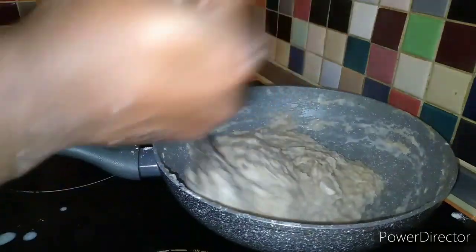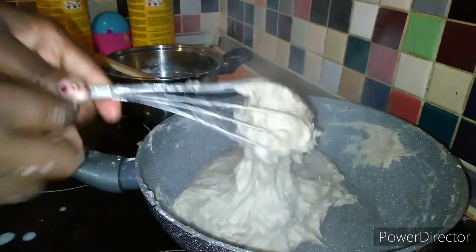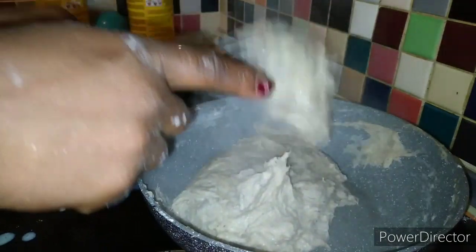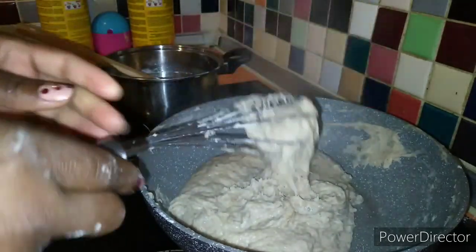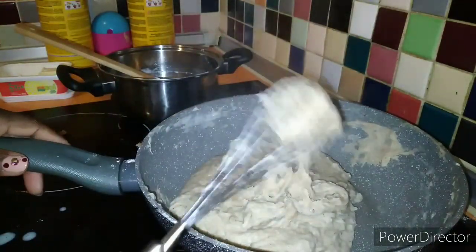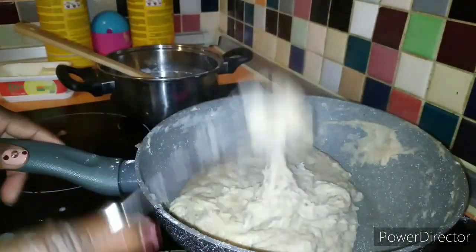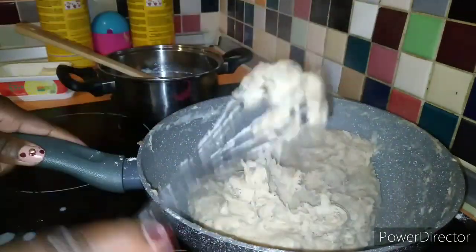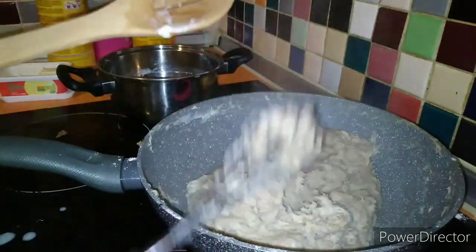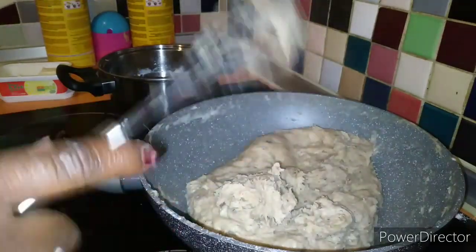Guys, in case you come across dough sticking to the dipstick, don't worry — either you remove it like this or with your knife you just remove it. It's normal, don't bother about it. So now I have to switch my dipstick to my spatula, because we've done that part of the job.